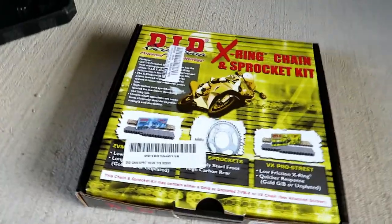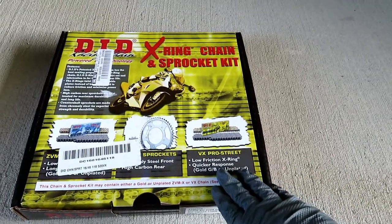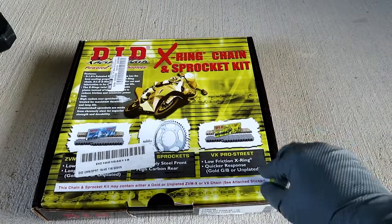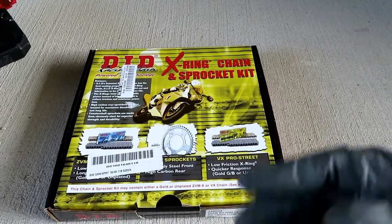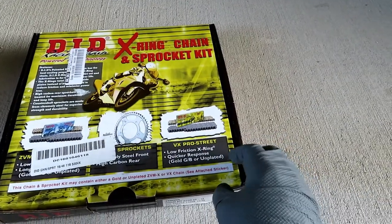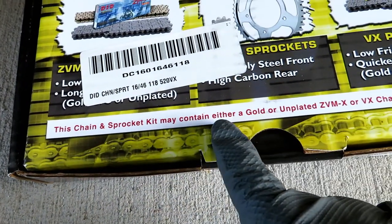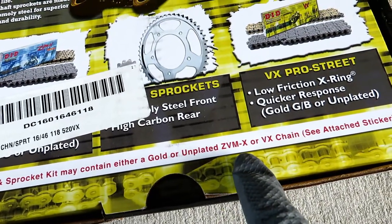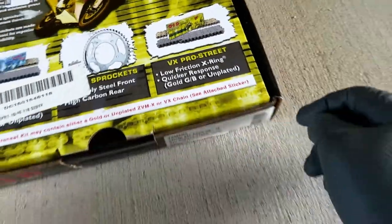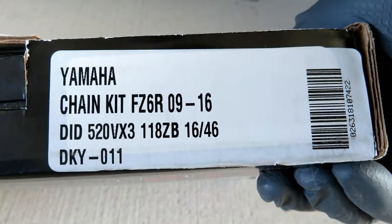Now we have all our tools laid out here. So this is the DID x-ring chain and sprocket kit — this was $120 on Bike Bandit. Bike Bandit is the only company I was able to find that sells this kit. For $120 you get both a new chain and a front and rear sprocket. It says this chain and sprocket kit may contain either a gold or unplated Z, VMX, or VX chain — see attached sticker — and the attached sticker specifies what you're actually getting.